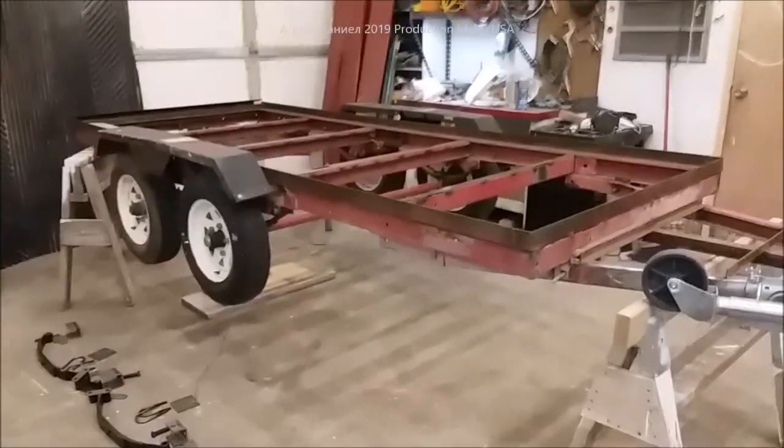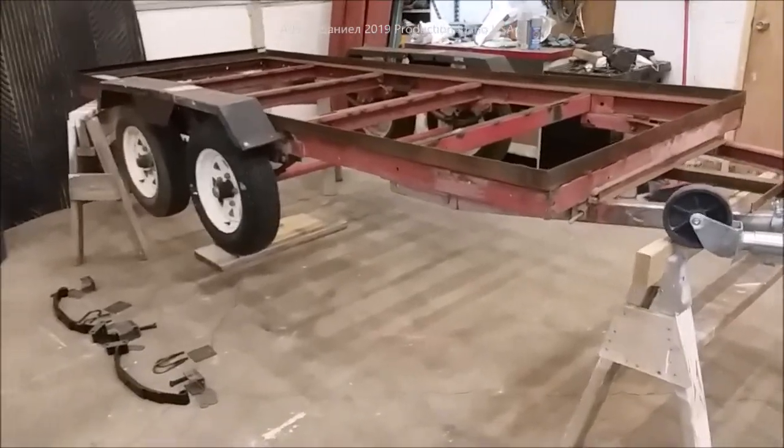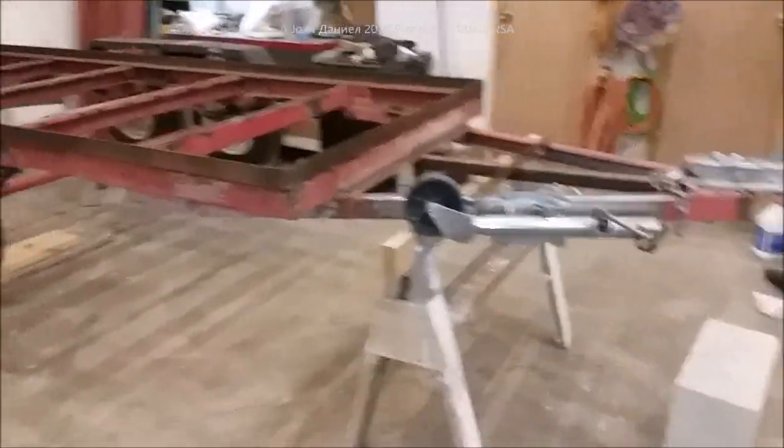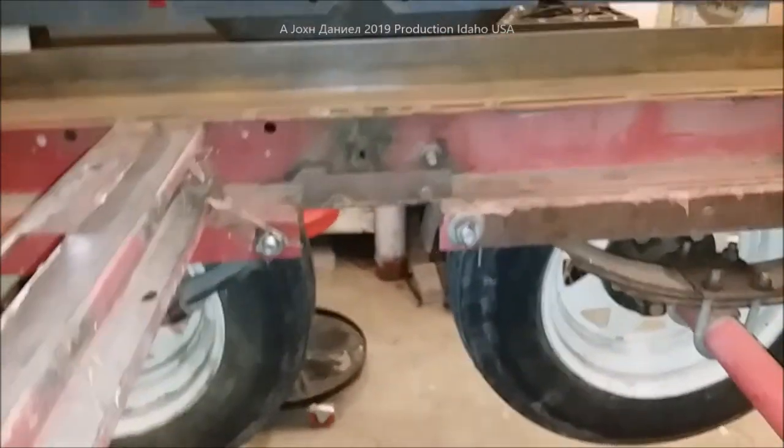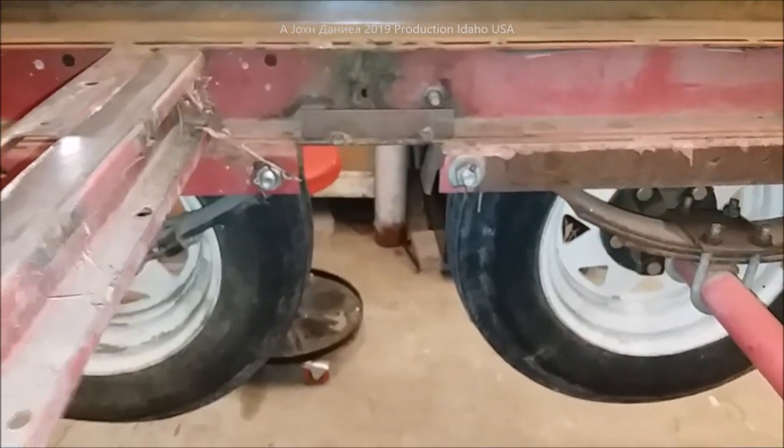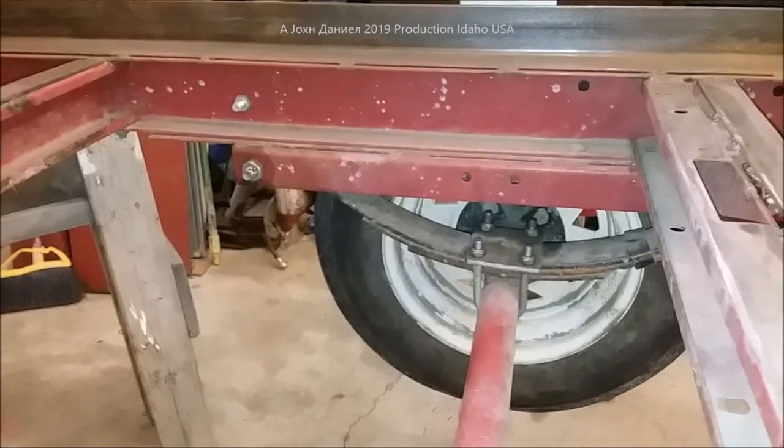Hey guys, we're going to do a video update and I want y'all to take a look at this kind of neat looking old trailer. You've probably seen this in some of my other videos. What we're dealing with here is that when I built this trailer, I used what I had — a pair of slipper springs on both sides.